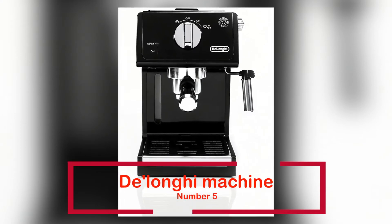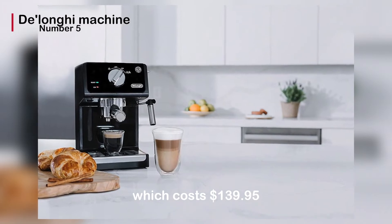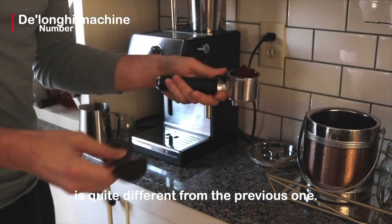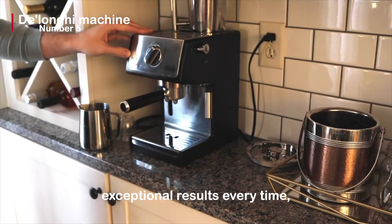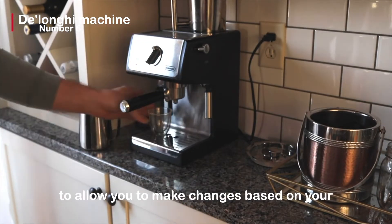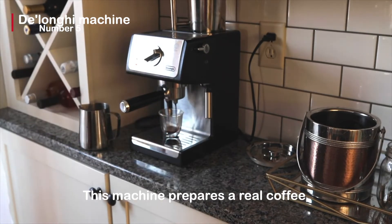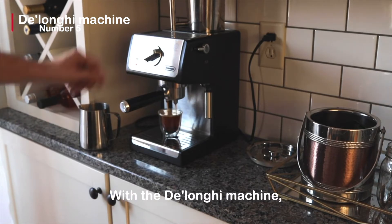We have another De'Longhi machine at number 5. This De'Longhi machine costs $139.95 and has over 1,400 ratings, and is quite different from the previous one. The 15-bar professional pressure ensures exceptional results every time, ensuring that every cup you drink is to your pleasure. You could also alter the controls to make changes based on your unique preferences, allowing you to brew like a pro. This machine prepares a real coffee, whether it's a single or double espresso, cappuccino, or latte. With the De'Longhi machine, you can froth your milk exactly how you want it.